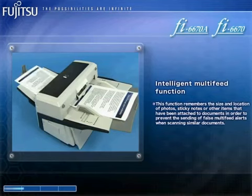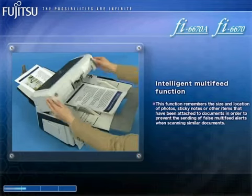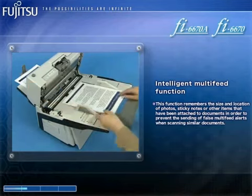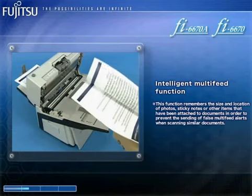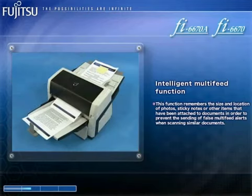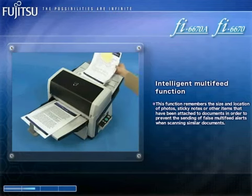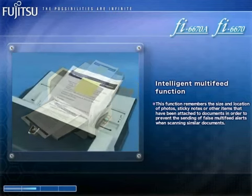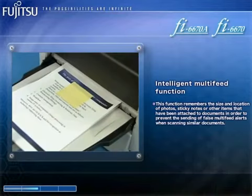Furthermore, the FI6670A and the FI6670 are equipped with ultrasonic multi-feed sensors that detect when two or more documents have been simultaneously fed into their ADFs. These sensors are teamed up with an intelligent multi-feed function that ignores tab-attached documents and other documents that tend to trigger multi-feed alerts, resulting in more efficient scanning that reduces the end-user's digitizing workload.